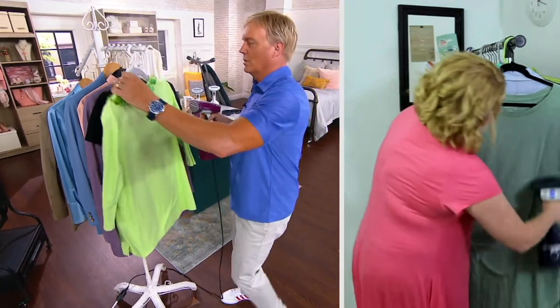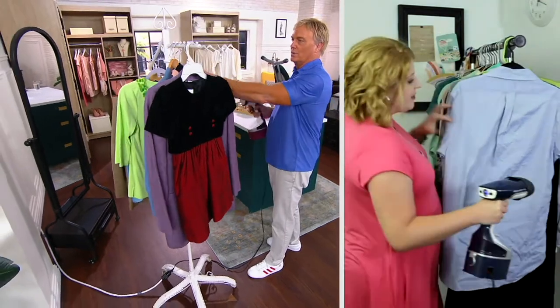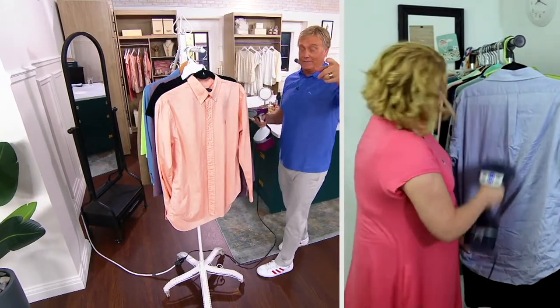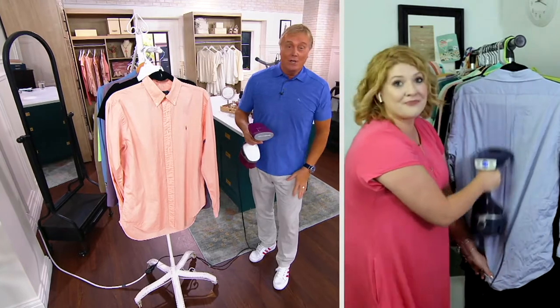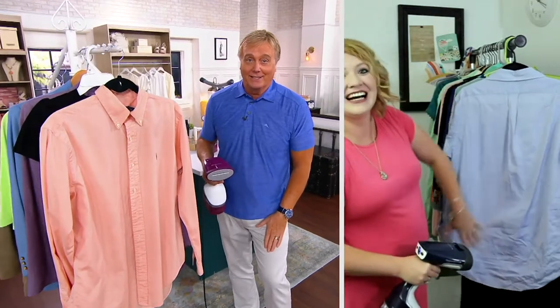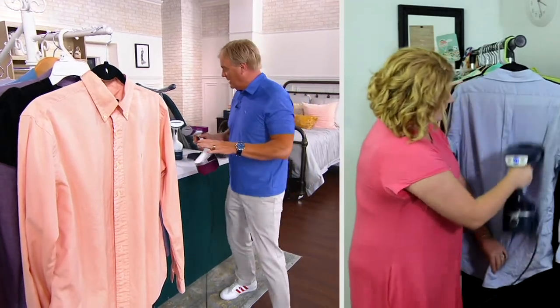If you have velvet or corduroy, you would never want to iron corduroy on an ironing board. Back in the day I ironed corduroy pants with an iron — the iron shape was permanently burned into the corduroy. The steamer is a much better idea. You've got two colors — blue and red — tap water, and a 40-second heat-up time.